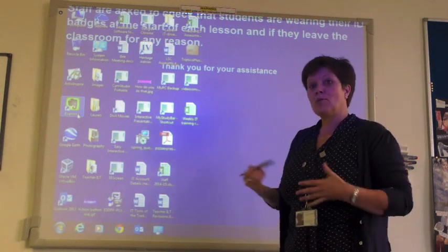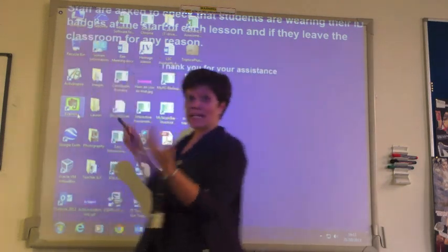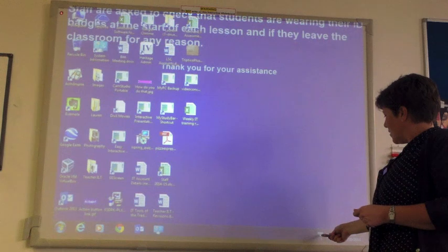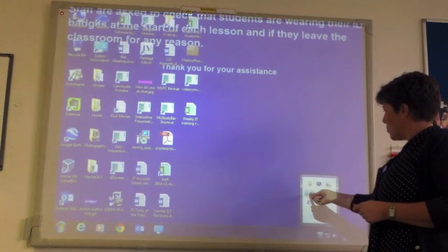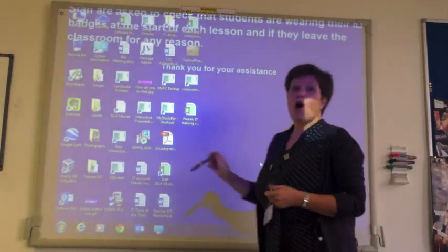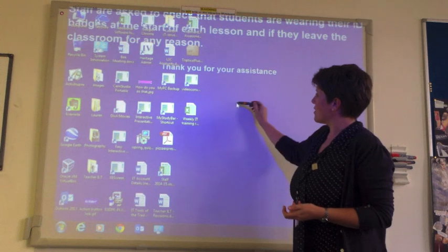So just to recap: in order to calibrate the board, you can either hover over this button up here — that takes it into calibration mode — or just select from the tray at the bottom the Promethean logo and select calibration. So now our board is perfectly lined up — where I touch the board, the cursor appears.